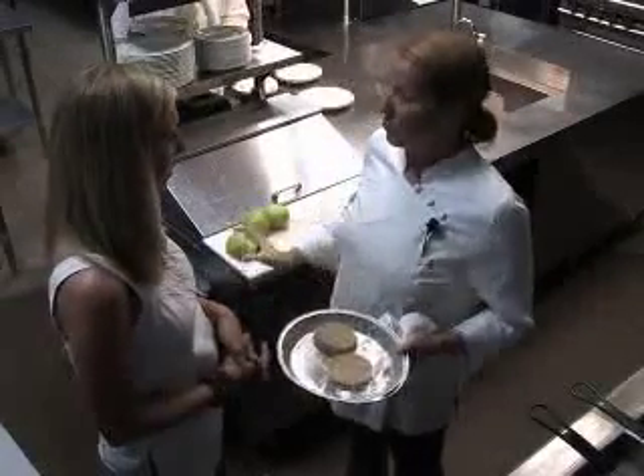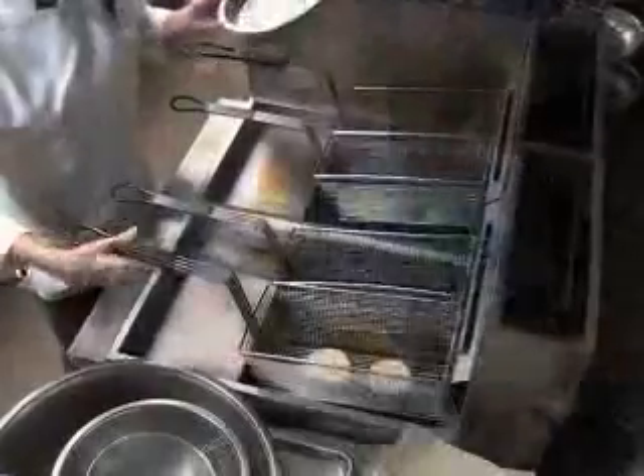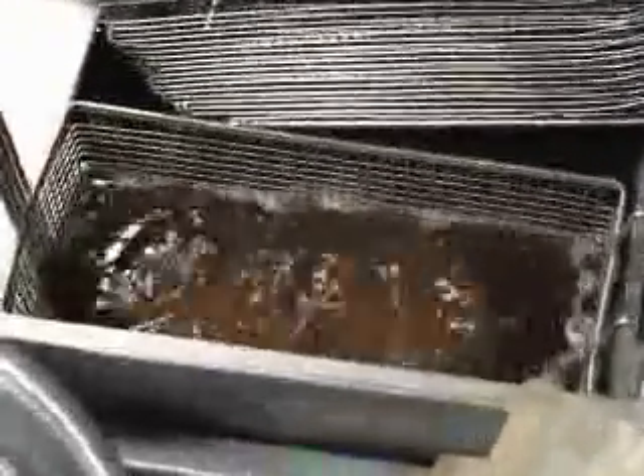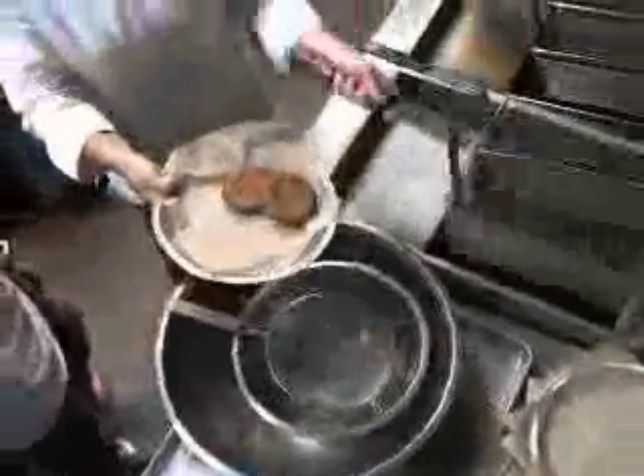We're going to bread them in flour, egg wash, and bread crumbs, and then fry the tomatoes. A lot of people at home might not have a big institutional fryer, so you can just lightly pan fry these in a sauté pan or small stock pot in vegetable or canola oil until they're golden. Then take them out and let them drain on a paper towel to let the grease drain a little bit.